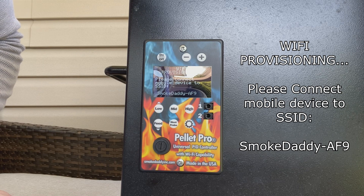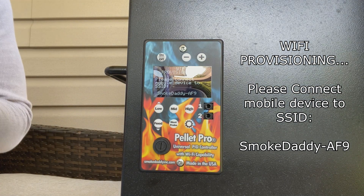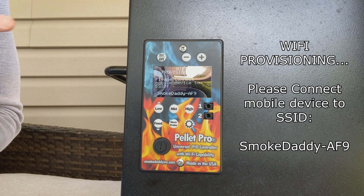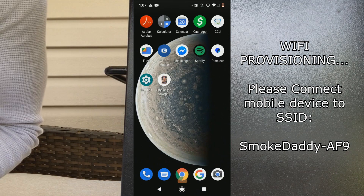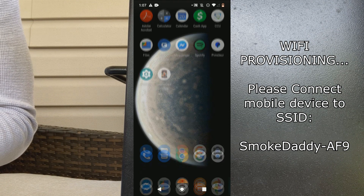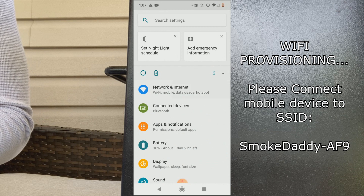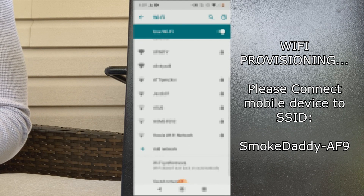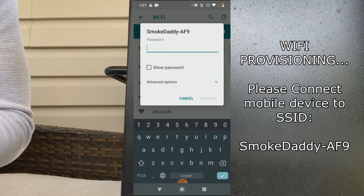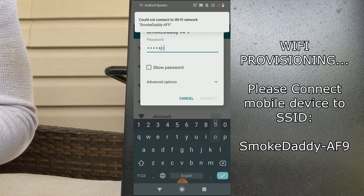Let's give that a second to load — it may take a few seconds. As we can see, it provides a little instruction that says: 'Please connect mobile device to SSID smoke daddy dash AF9.' This is where we're going to go on to our mobile device to start the Wi-Fi provisioning process. Some people get confused about this instruction — it says 'please connect your mobile device,' referring to either your tablet or smartphone, whatever you may be connecting your grill to. So we'll go ahead and access the settings on our phone, go to Network and Internet, under Wi-Fi. I can see 'smoke daddy AF9' right here, and the password to access this is just 'password' with a capital P.